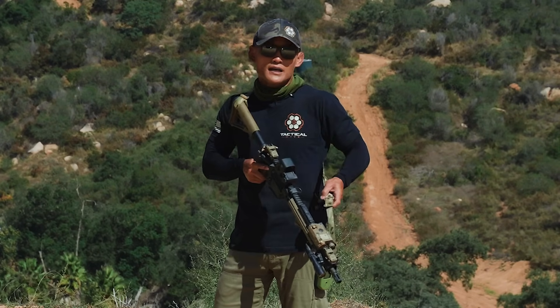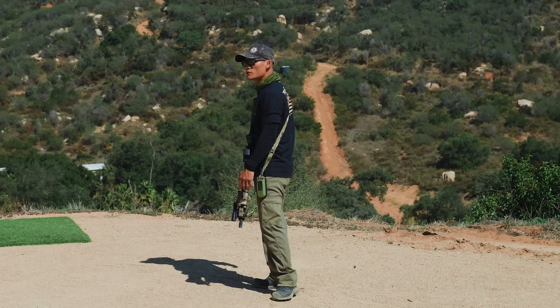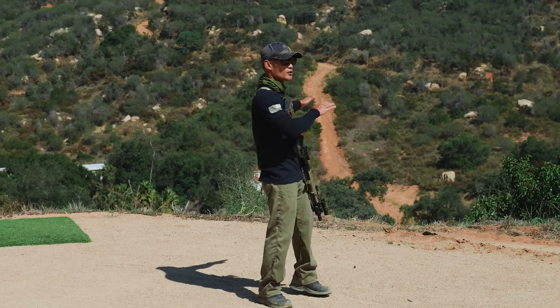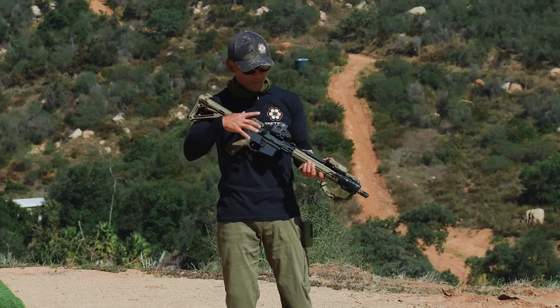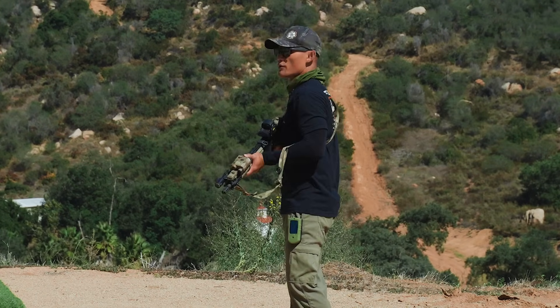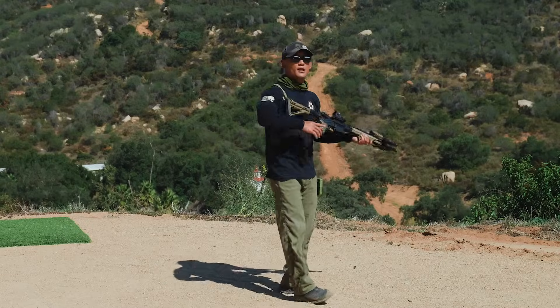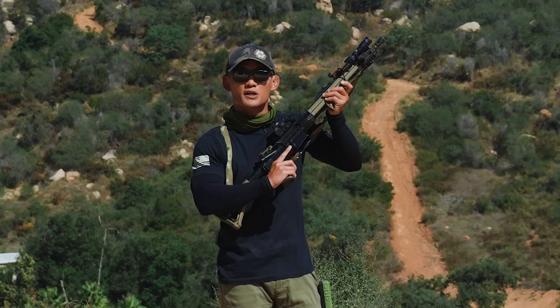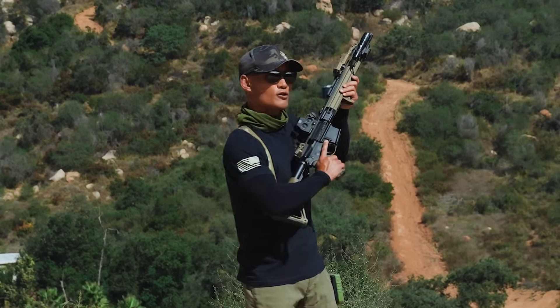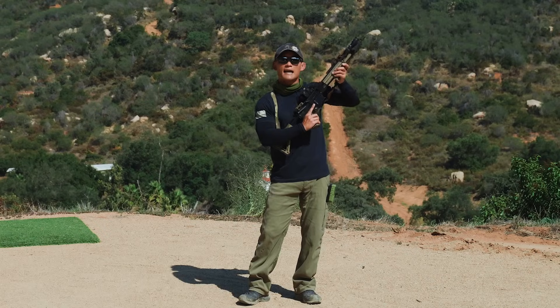If you're using a sling in a class, put it on safe and let it hang so whenever you turn there is absolutely no danger of flagging someone. If I'm holding my rifle even while unloaded, I still don't want to be flagging people — we want to build good safe habits. There may be times where your rifle is up in a high ready or framing position, and that's fine too, but whatever ready position you use, the muzzle needs to be in a safe direction as you turn.